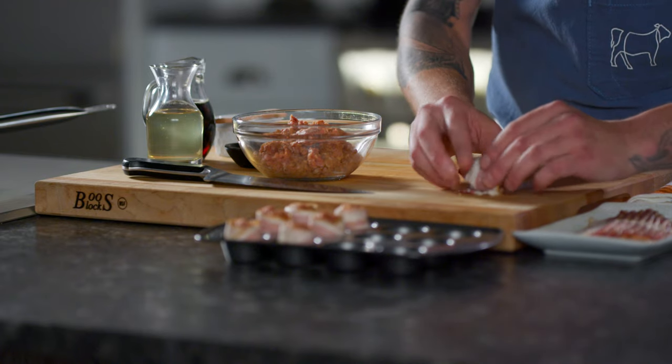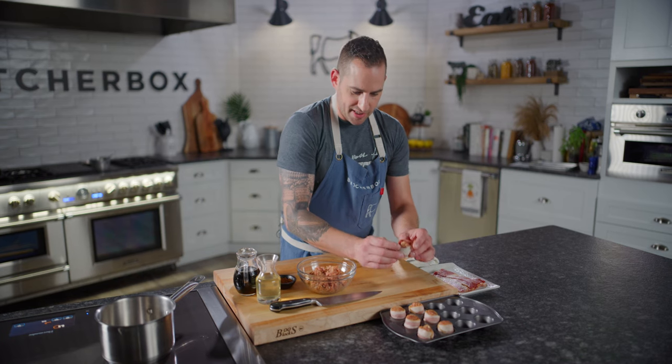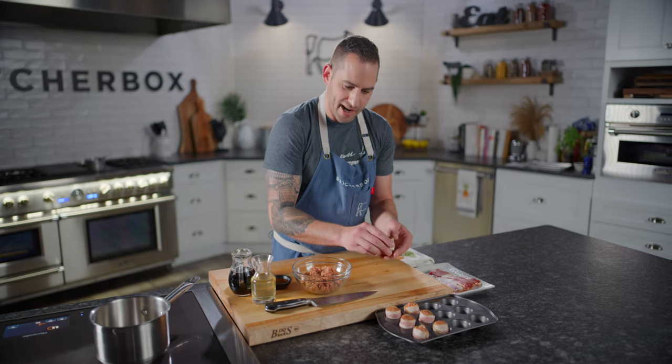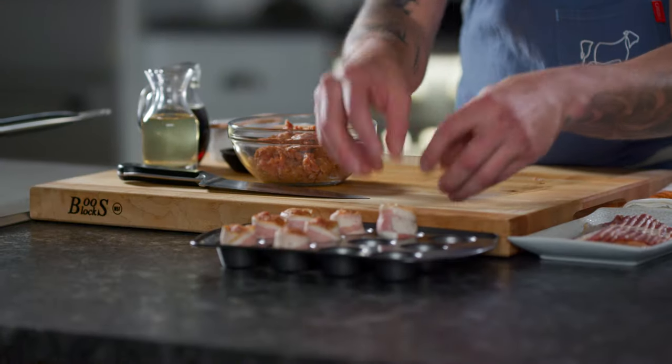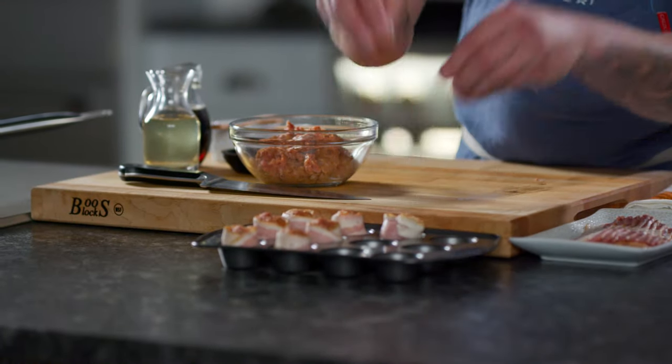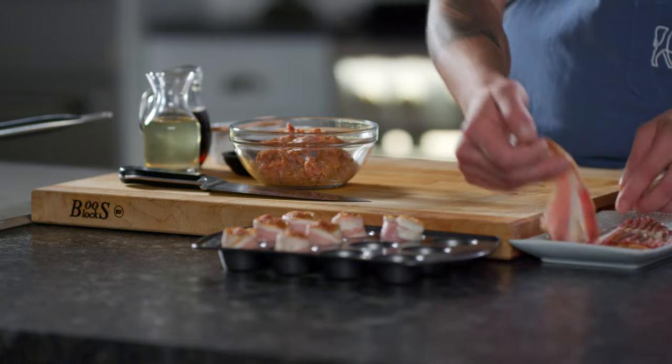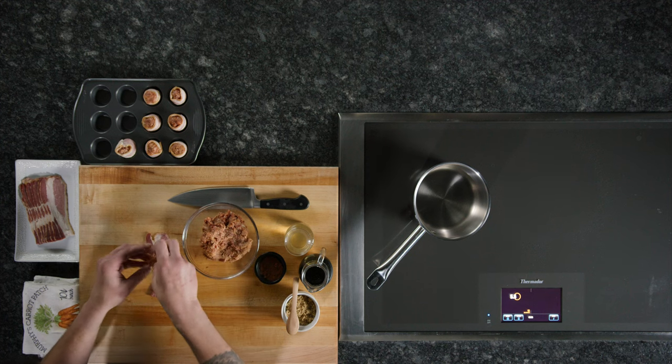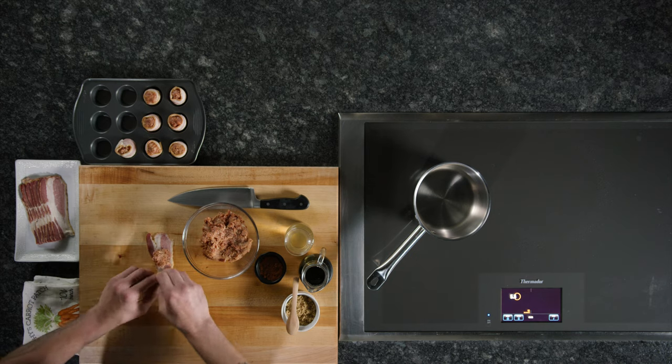All we do now is simply roll. I'm using a mini cupcake tin. I have experimented with putting it meaty side up or fat side up, and I found fat side up tends to render better and give me a nice, tight, compact little cocktail bite. So I'm doing it that way. Just a little ball, roll it up — very simple.